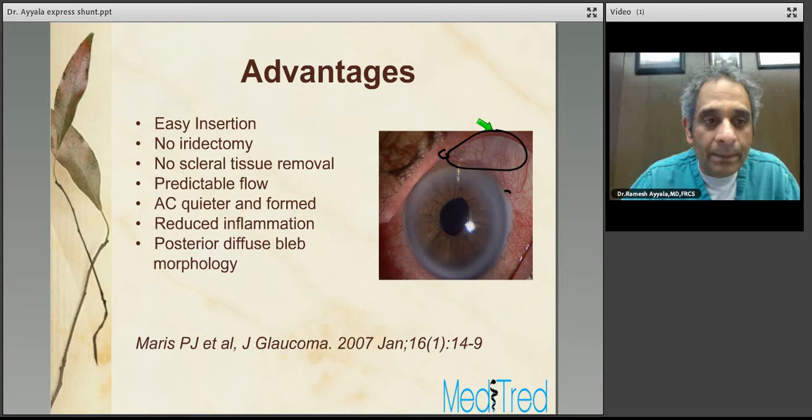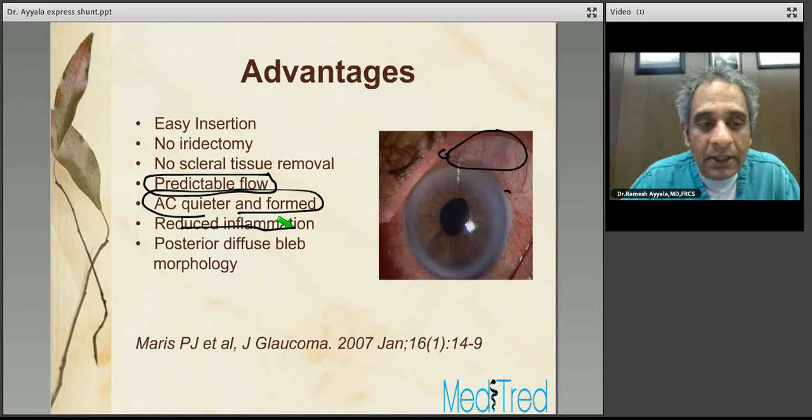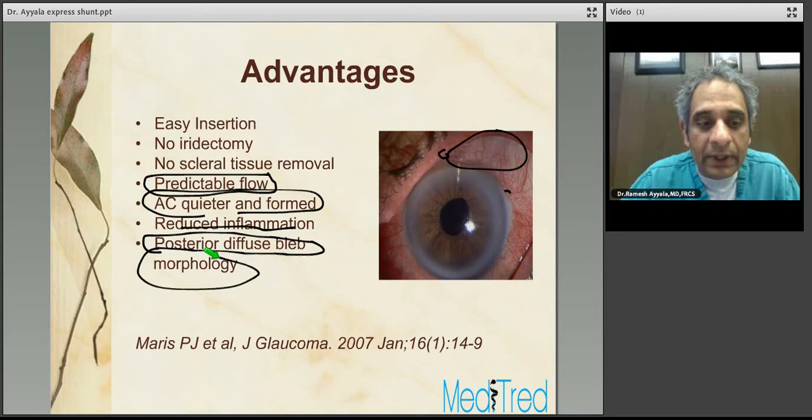The advantages of Express compared to trabeculectomy include easy insertion, no iridectomy required, no scleral tissue removed, predictable outflow due to the standardized implant size, a quieter and more stable anterior chamber in the majority of patients, reduced inflammation because you're not cutting the iris, and potentially more posterior diffuse bleb morphology due to the posteriorly directed aqueous flow. However, even with proper implantation under the scleral flap, shunt erosion through the scleral flap and conjunctiva is not uncommon.